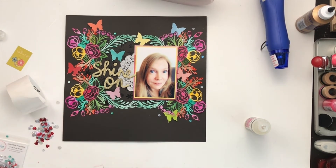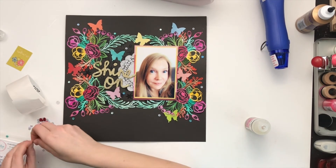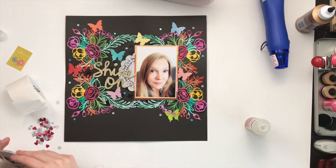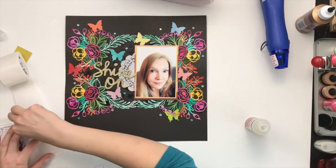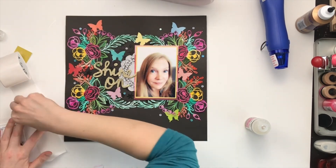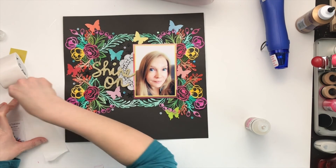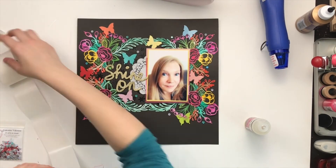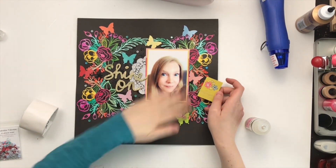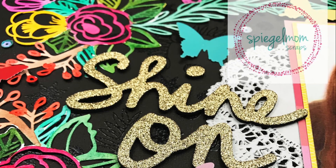Just so you know, you can always use my code DAISY15 to get 15% off in the shop. Jodi will be announcing the new design team on May 1st, so head over to Instagram and follow Spiegel Mom Scraps, and subscribe here on YouTube. There's also the Facebook group '15 Minutes to Scrap with Spiegel Mom Scraps' — join in there to see all new releases and learn of any upcoming sales or events. Don't want to miss out on any of the sparkly goodness! Thank you so much for watching, I really appreciate your support — see you next time, bye!